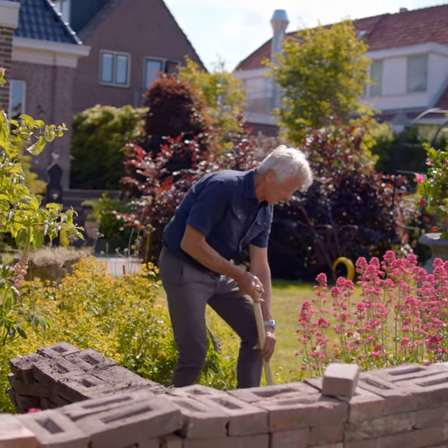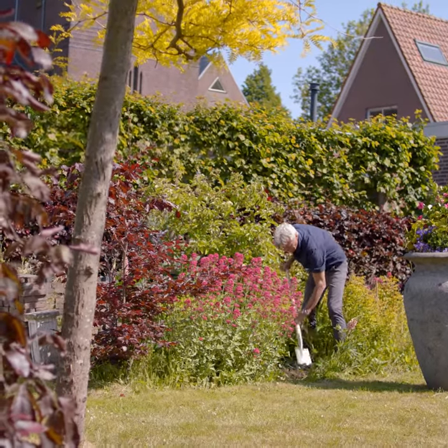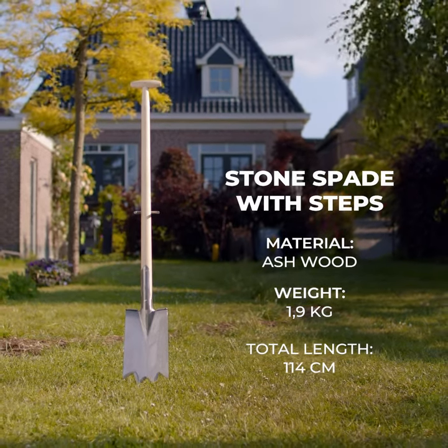Remember to protect your back by keeping it straight. This spade is ideal for transplanting and dividing roses, perennials, shrubs, and digging up heavily propagated plant beds.